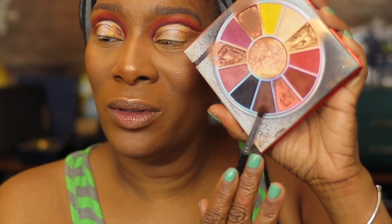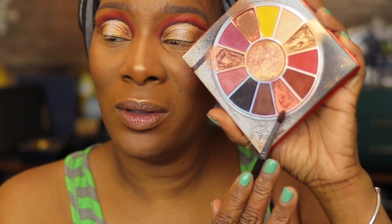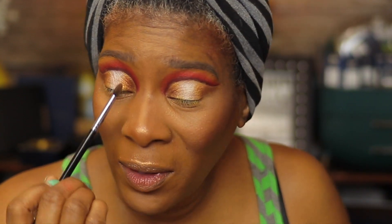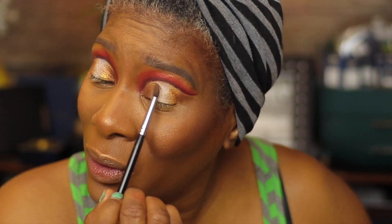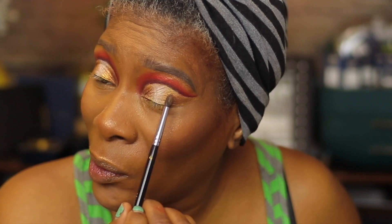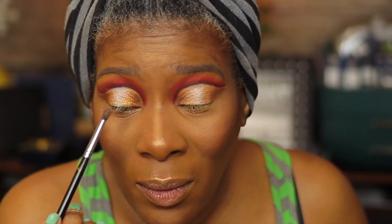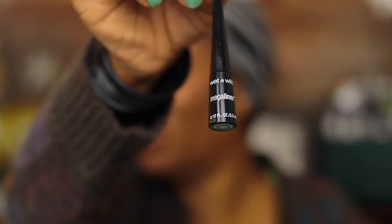As you can see, I'm taking the brown and then on top of the brown I'm adding some of that copper color. Again, overlapping the colors — that's key when blending for a seamless transition.